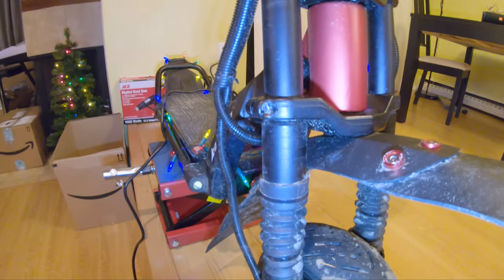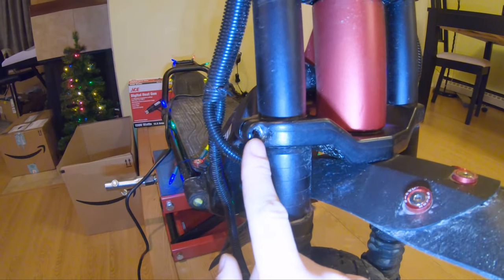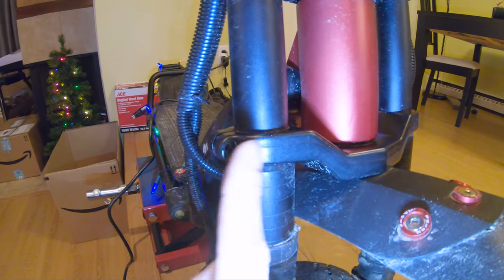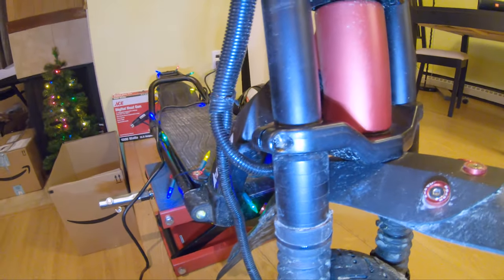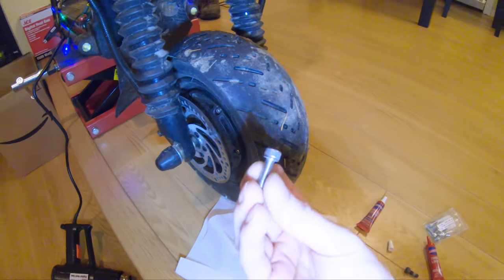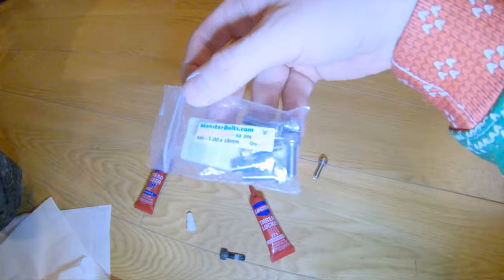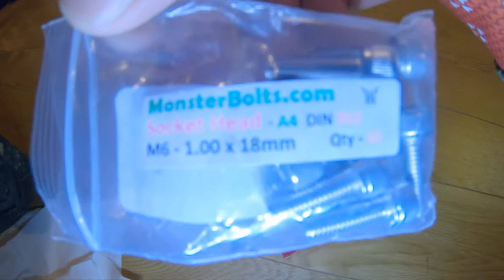I previously had the head break off of this screw and I replaced it with a zinc oxide screw. After sharing that experience online I realized I should replace them with stainless steel the entire time. So I bought some stainless steel screws — I'll show you where I got them.